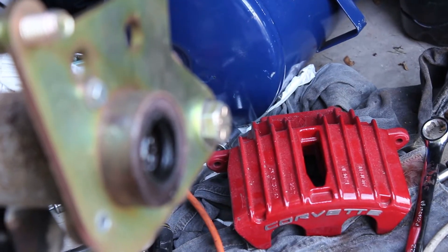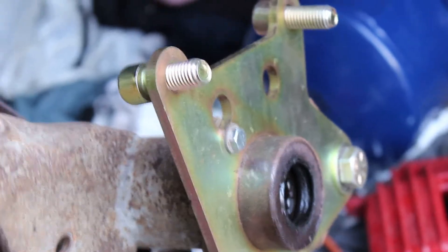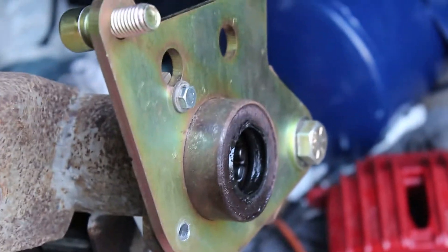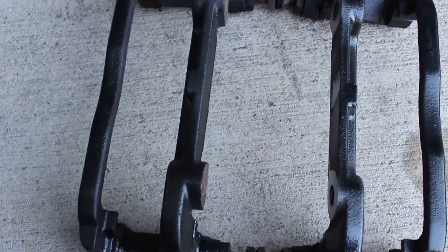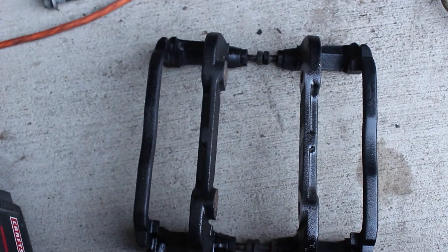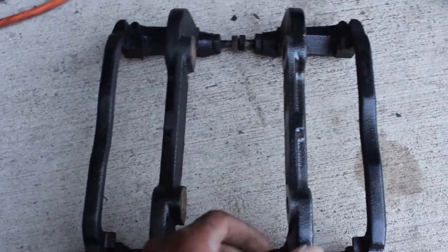Coming back - got the caliper bracket mounted and bolted on. I'm missing one bolt down here but I'll get that in in a second. I was getting ready to mount the caliper bracket but then I thought about a step that I forgot to do when I was doing the driver side. These are two of the exact same brackets that mount the caliper onto the rear end.